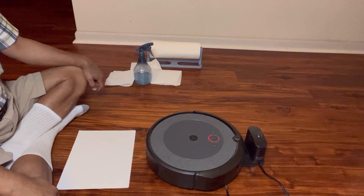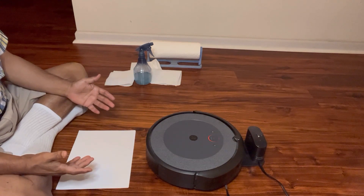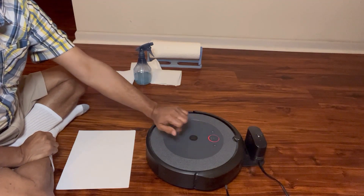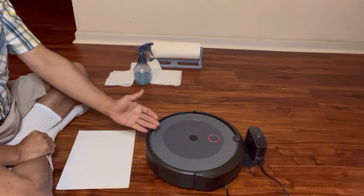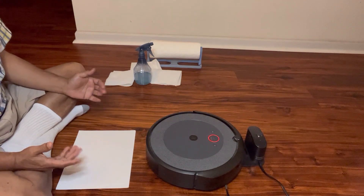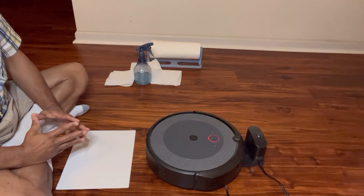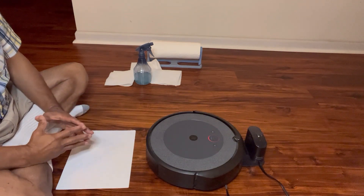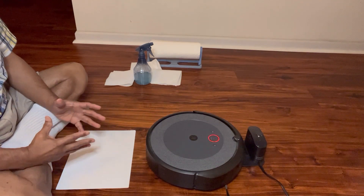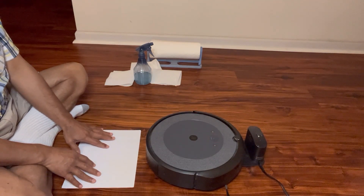Welcome fans to my next video of iRobot Roomba. This is a model i3 and as we can see it is showing a red blinking light. This light appeared after we did the cleaning in our rooms and halls, and we got the message on our iRobot app that the dustbin may be full and that we should empty the bin to improve its performance and also clean the sensors.